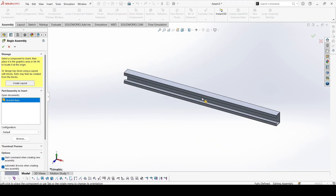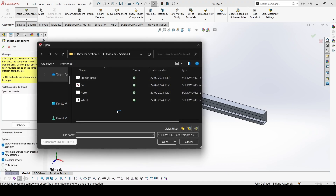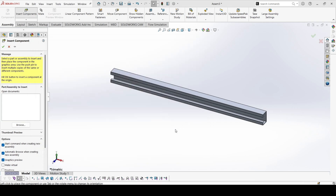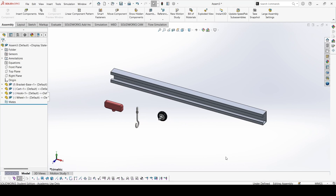Remember to press Enter — do not press the left key, or it will not align itself. If you press Enter, then only it aligns itself at the origin. Now let's insert the other components. You can select all at once and press Enter. 1, 2, and 3 — we have all the components here.